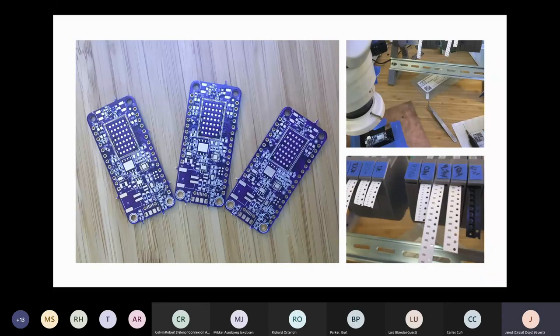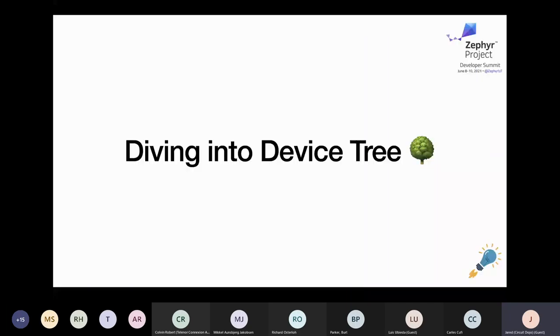I'll share some pictures first, because pictures are fun. This is me actually building that board you saw earlier. So let's dive into the device tree. We've got prototype hardware — what are we going to do with it? Zephyr has some great built-in samples and examples, but how do we get a previously non-existent board working with Zephyr? The first place to look is within the device tree.